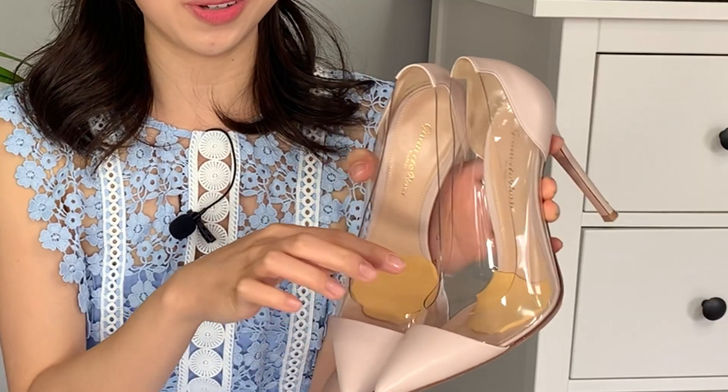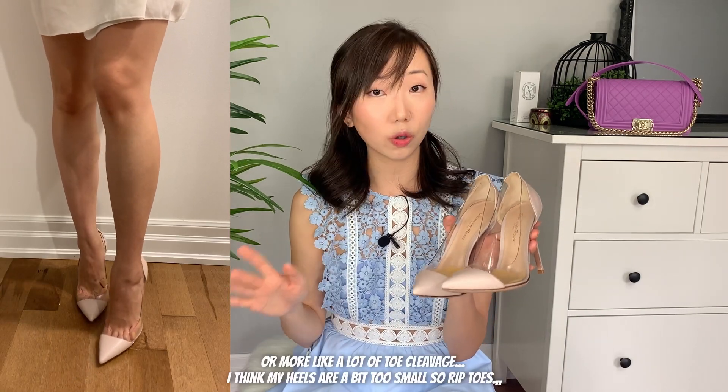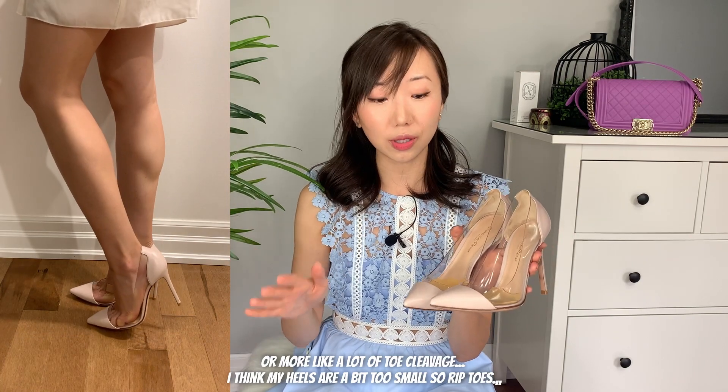My third pair of high heels is these Gianvito Rossi 100 millimeter Plexi pumps. What's going on inside is actually a foot pedal I've cut up, because I don't want additional space taken up in the toe box — it would put a lot more pressure on your feet. I'd say these shoes are great if you want to see a little toe cleavage. The Plexi is a bit unusual visually, but these are beautiful and really elongate your legs because of the pointy toe.